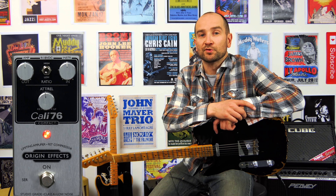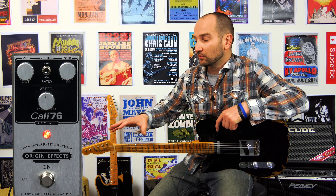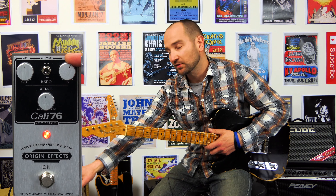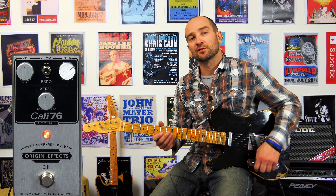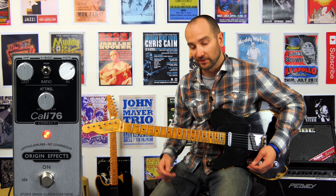It can also make for an awesome boost pedal in front of another overdrive — we're going to test that out as well. On the right, we have a compressor control. The further right we turn this clockwise, the more compression we're going to get and the more gain we're going to get in our signal. It's basically like a studio-grade preamp, so the further right you have it, the hotter the signal is going to get.